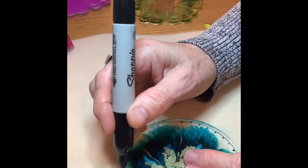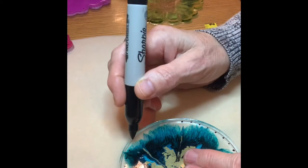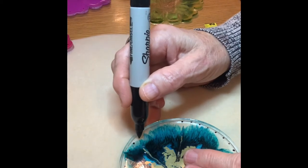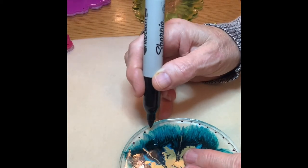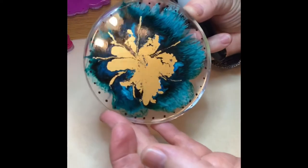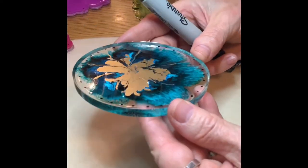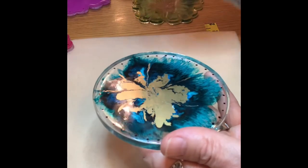I mark a whole group of them, drill in groups, resin in groups, and mark in groups. If you're pulling the equipment out to do something, you might as well do a bunch of them. Once it's all marked, when I go outside to drill I can just use my drill press and pull down.